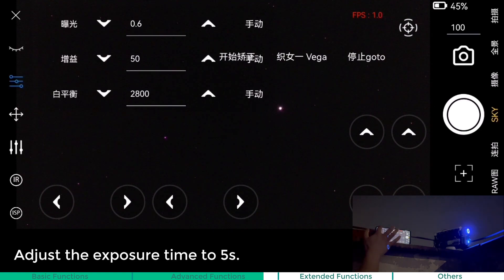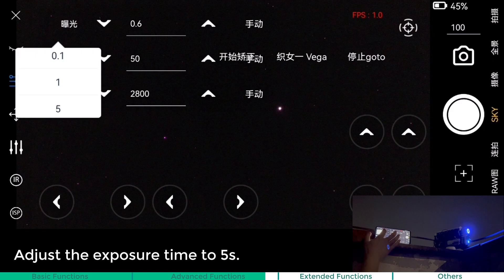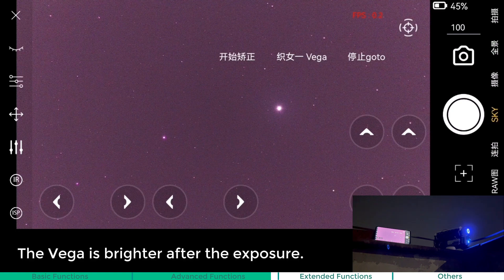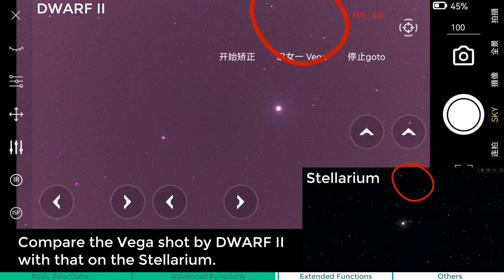Adjust the exposure time to 5 seconds. The Vega is brighter after the exposure. Compare the Vega shots by Dwarf 2 with that on the Stellarium.